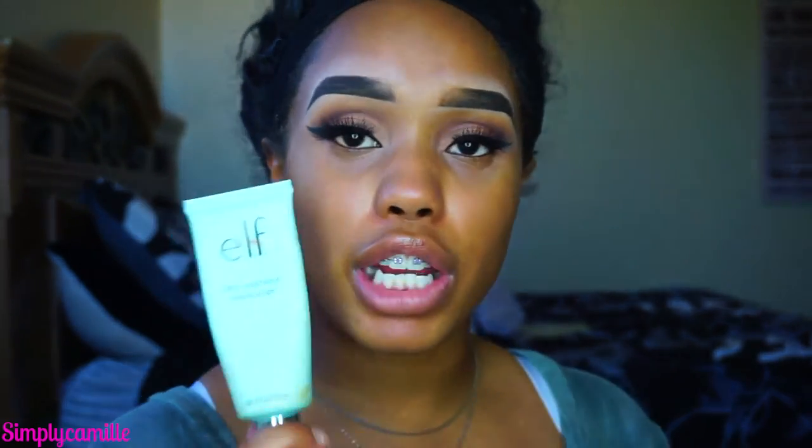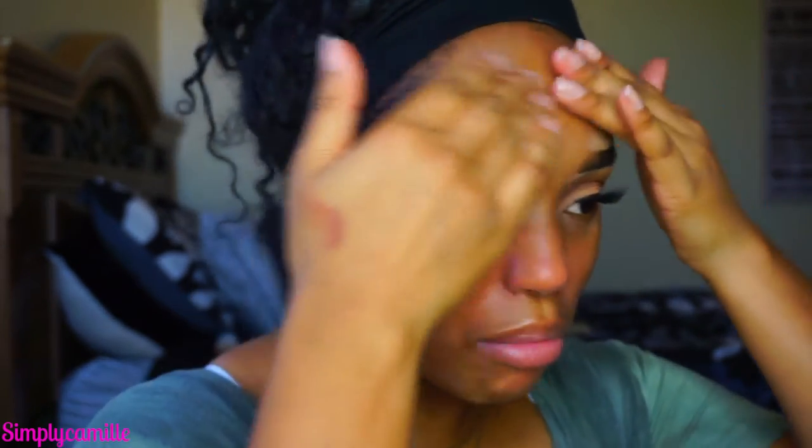Now I'm going to go in and moisturize my face using the Elf Daily Hydrating Moisturizer. I use this quite a lot and absolutely love it because it doesn't leave my skin feeling greasy, and I already have oily skin so I don't need that. Then I'm going to go in with NYX Angel Veil to prime my face. It does leave like a white cast on my face, but that's okay because I'm just going to cover it up with foundation anyway.